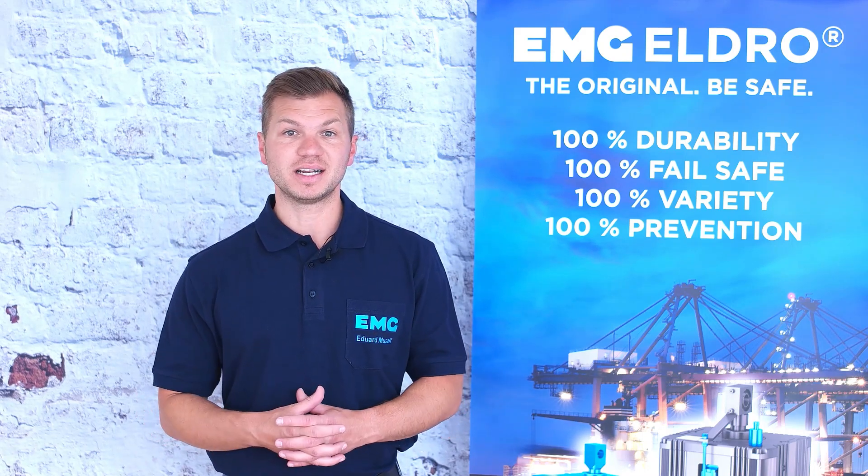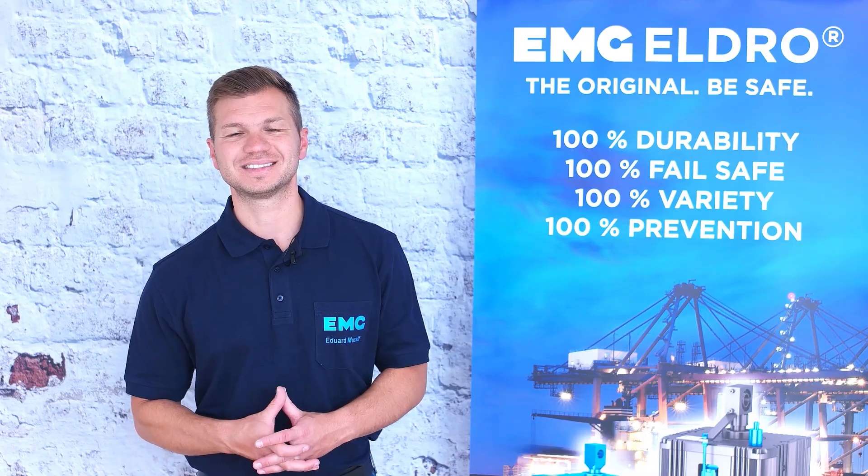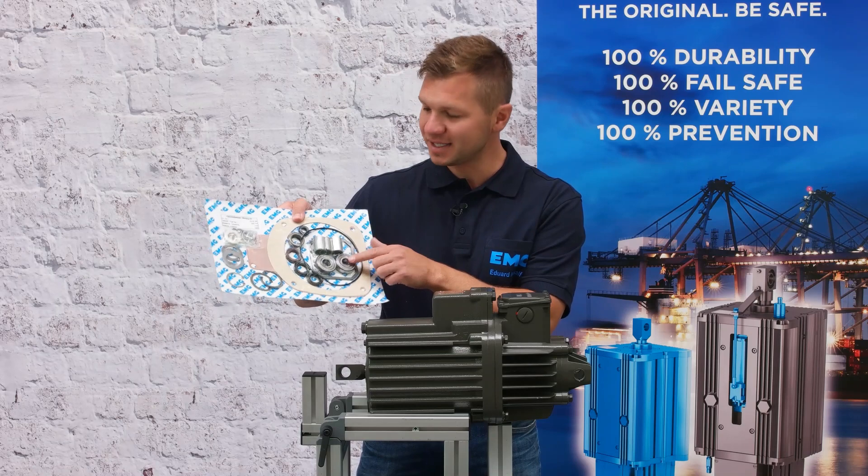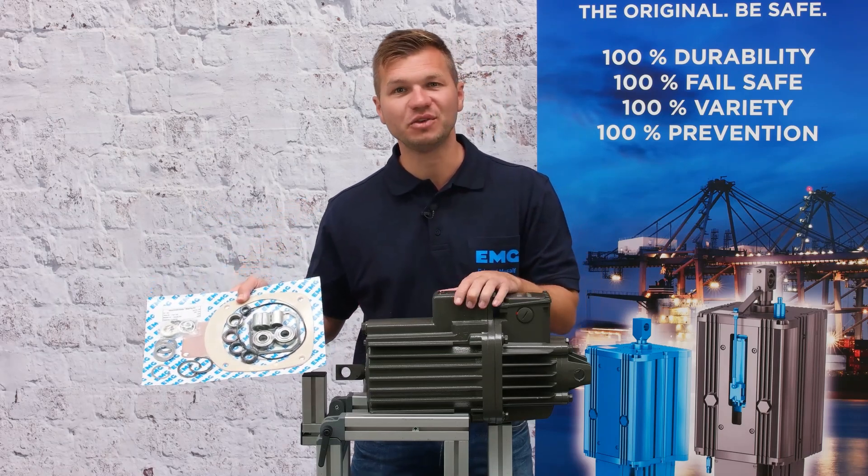Let's start. Today I will show you how to change the wearing parts of an L-road ed50.